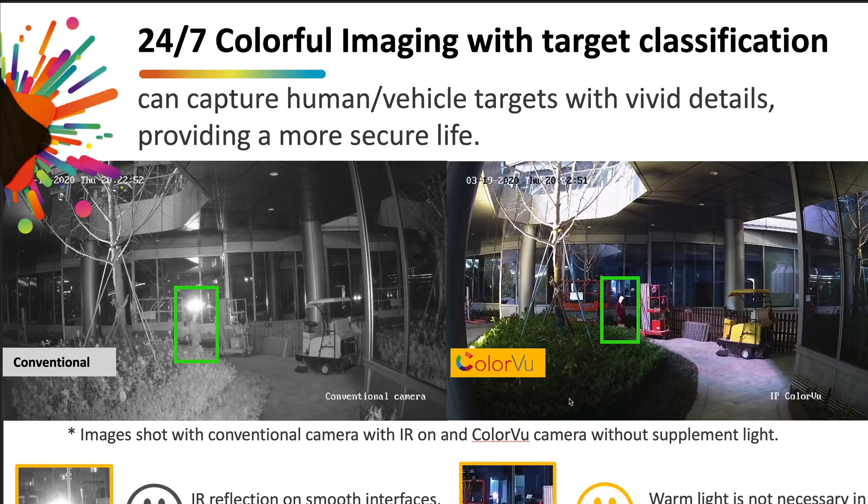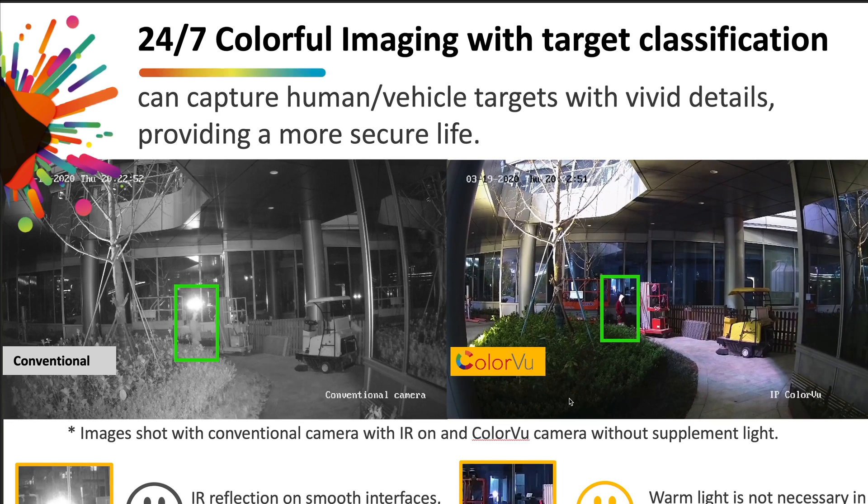The Colour View range requires light in order to produce that 24/7 color image. In most situations, you're going to find enough ambient light to do the job. Let's quickly stack this up against a traditional camera that switches to black and white at nighttime. If we look at this hotel foyer, we get a great picture out of the black and white image, but it's pretty hard to identify the person in the middle of the frame. Add to that the bounce back from the infrared illumination bouncing back off the glass, and that image isn't really doing us too many favors. Now compare that with the 24/7 color image produced by this Colour View with none of the supplement lights on — because there's enough ambient light, we get a fantastic, rich, full-color image that's very usable and gives us the ability to identify the person in the image.